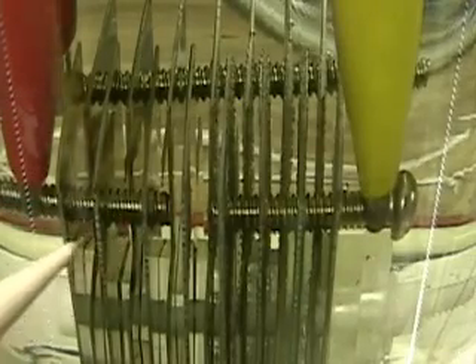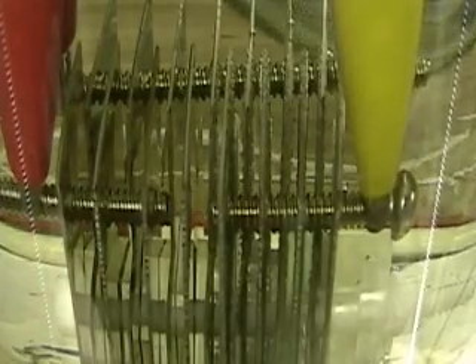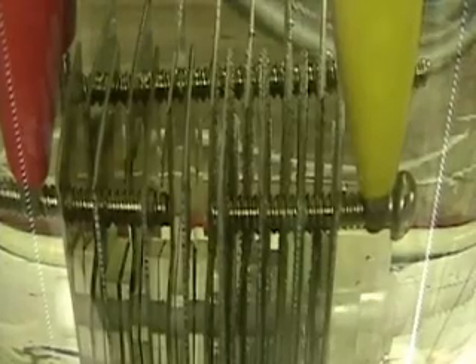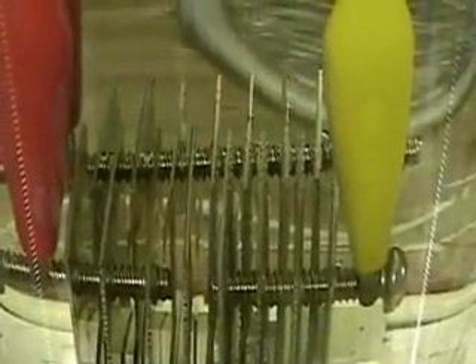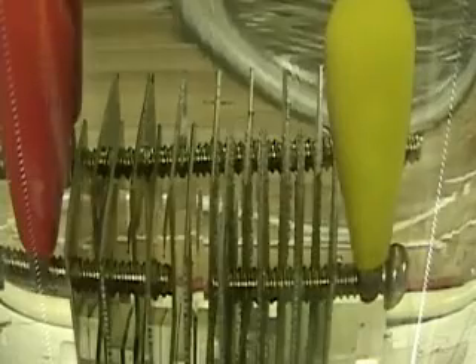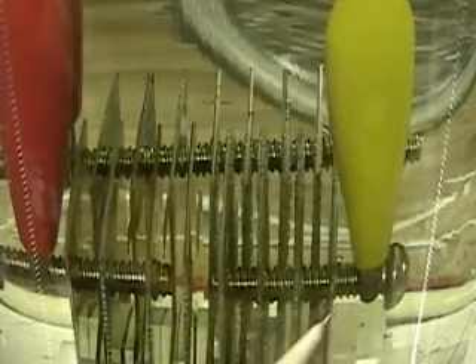I'll call them the red plates — these are the red plates here. So all these are tied together, and these four are tied together. On this side, these four are by themselves.